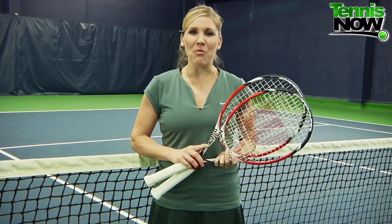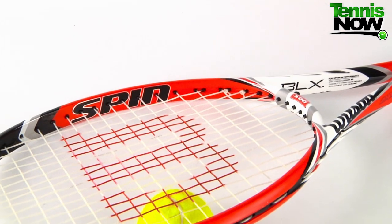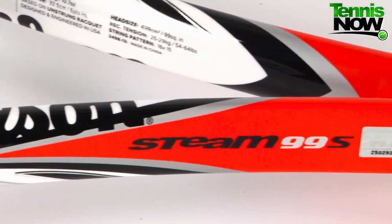Hey tennis fans, welcome to today's Tennis Now racket review where we're giving you a look at the brand new Wilson Steam 99S and Steam 105S. Billed as the next big thing in racket technology, Wilson has created Spin Effect, which promises to enhance spin by a whopping 10 percent, adding over 200 RPMs to your groundstrokes.